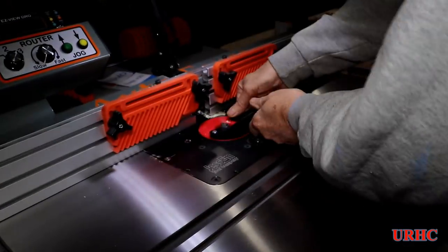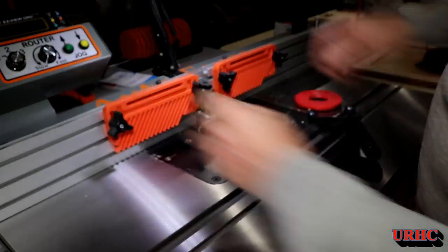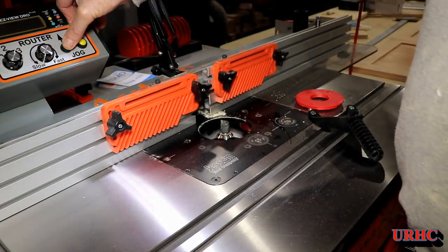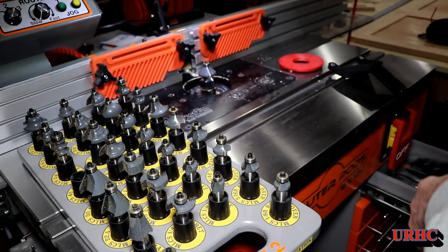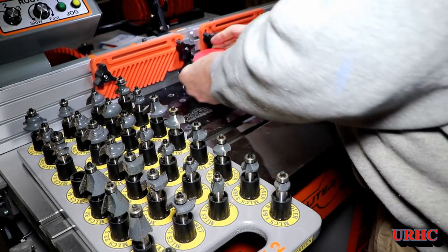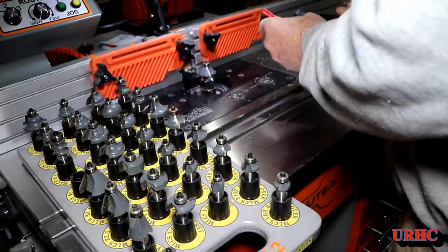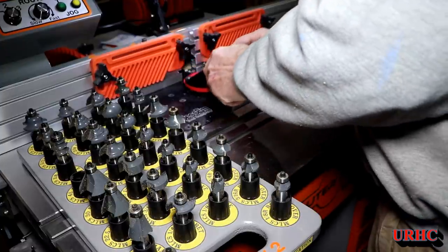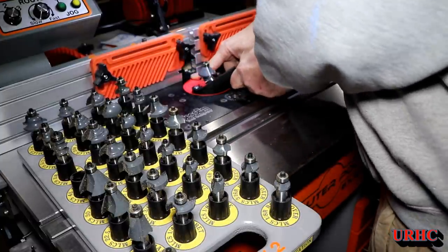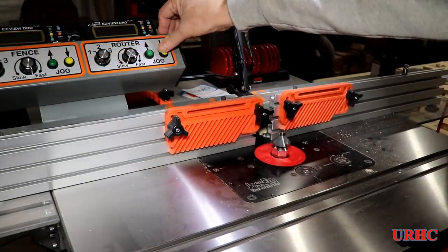Over to the router table — time to change out the bit. The motor-driven lift really makes setup and bit changes super easy. I'm using the big MLCS router bit set, which has just about every bit I could possibly use.